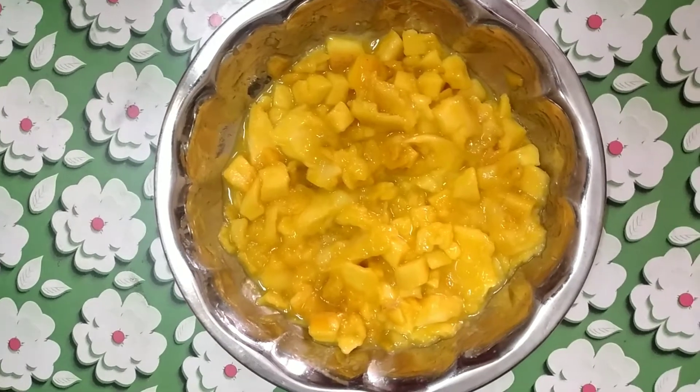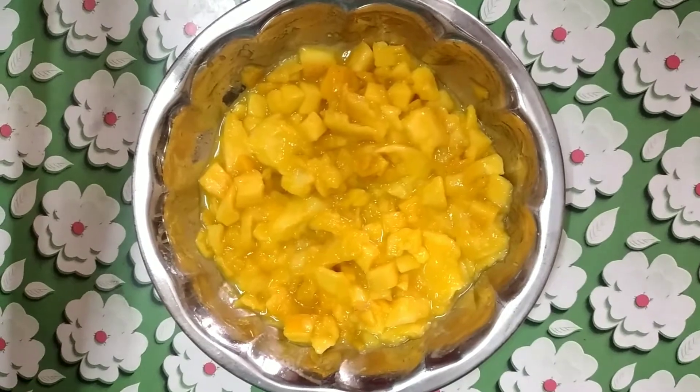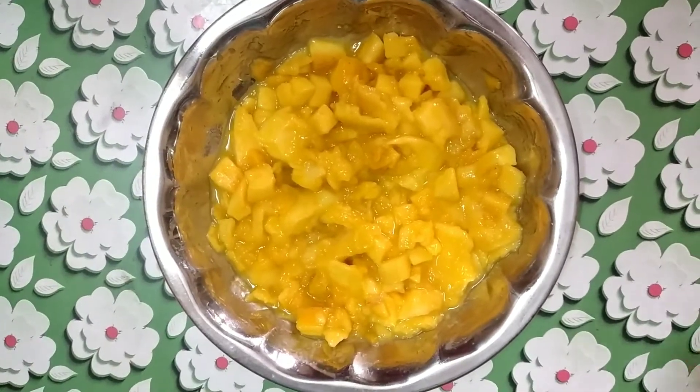Hi Andy, welcome back to my channel, Komadradian Tawaski. Today I will show you the mango jam.